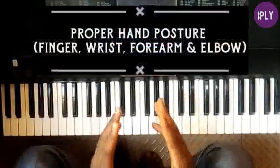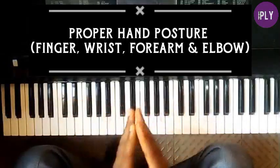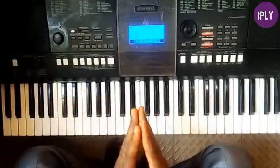By the end of this video you will learn the proper, or generally accepted, hand posture at the piano. I will also give you some extra bonus tips to help your hand and finger posture at the piano, but that is going to be at the ending part of the video.